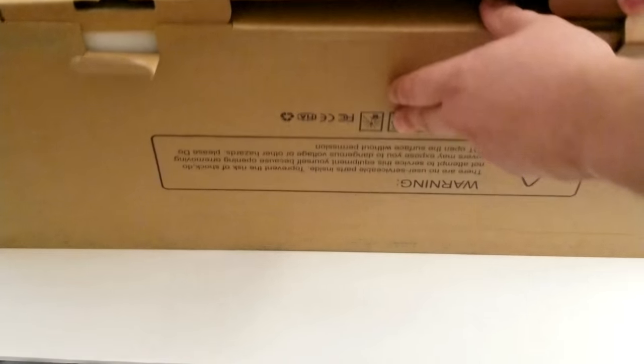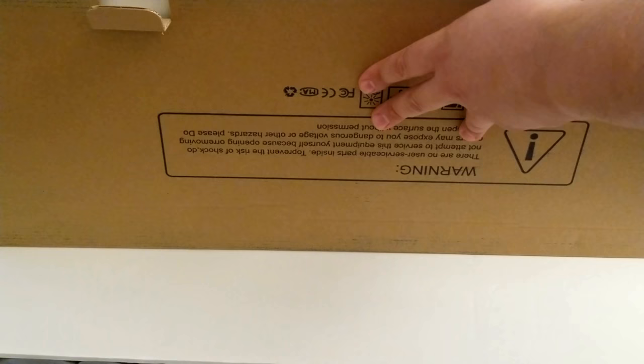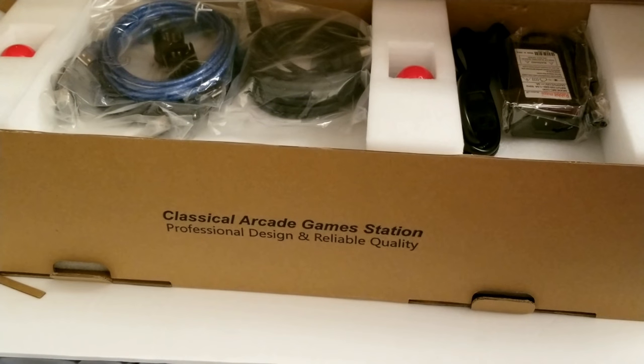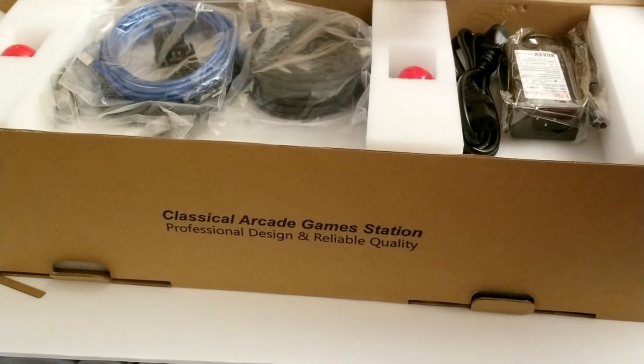So I'm going to be opening this right now. It seems they didn't put any tape or anything, but it was wrapped in plastic. I took the plastic off because it has my information on it.